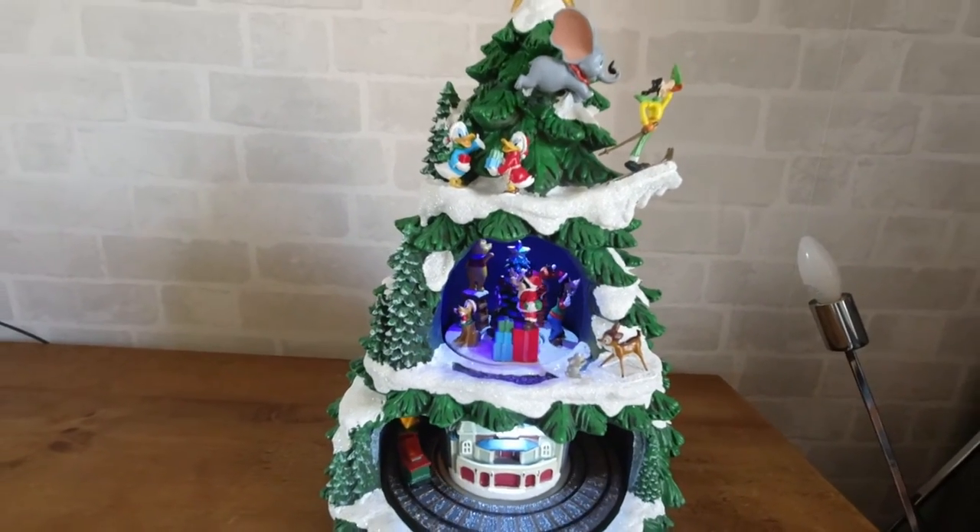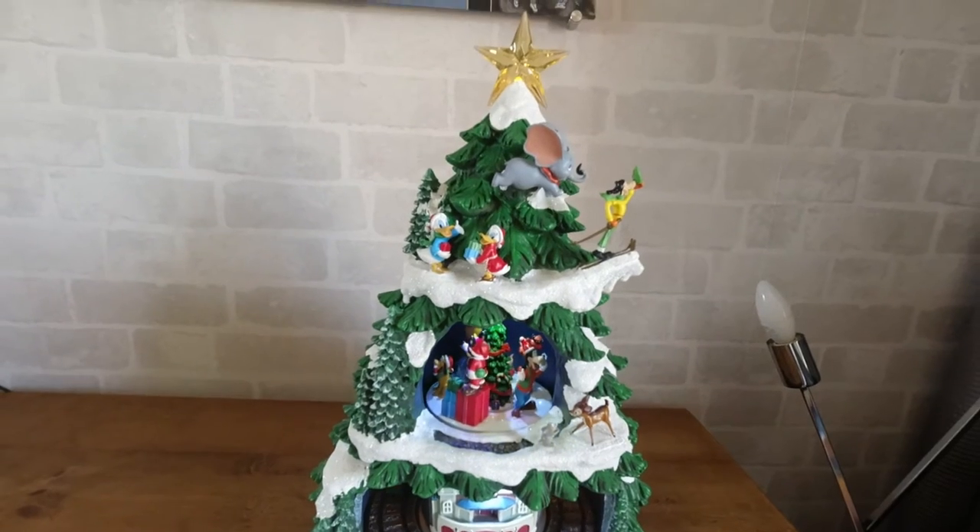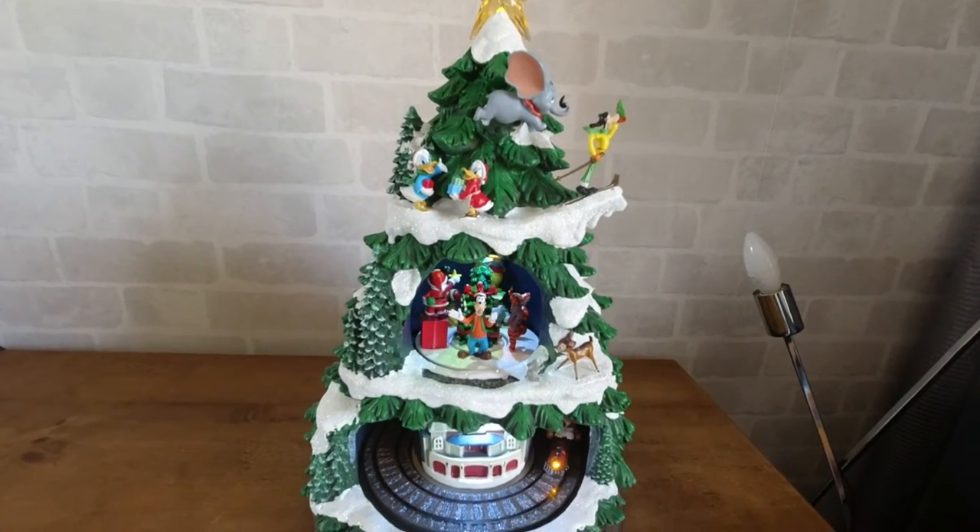We're really pleased with this purchase. We can't wait for Christmas now to get everything up.